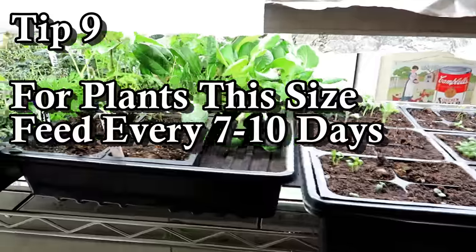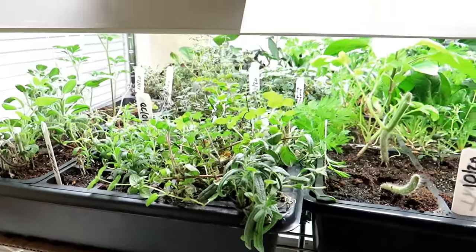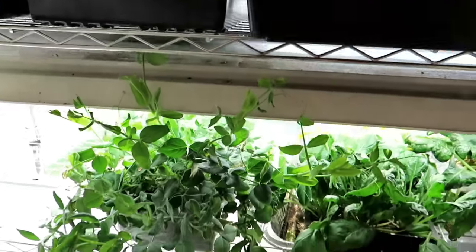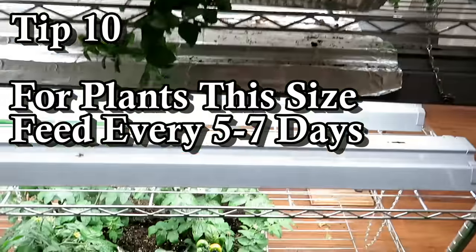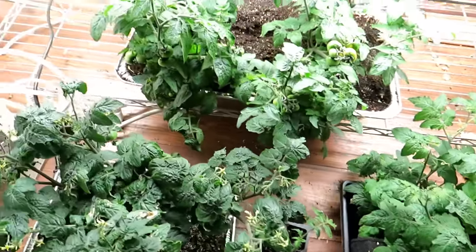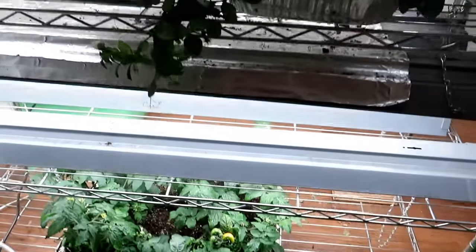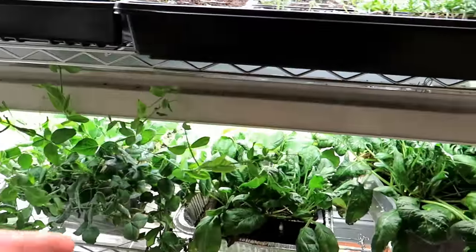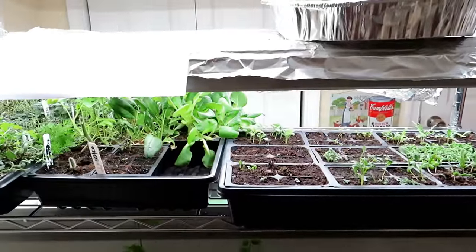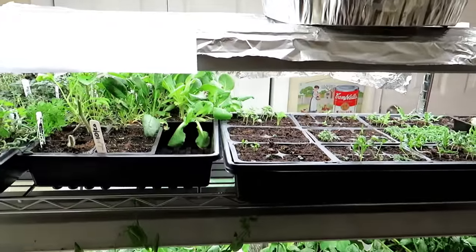As your plants get bigger — these are at different stages of growth — maybe feed every seven to ten days. For larger plants, like the peas and spinach I'm growing for food, maybe every five to seven days. Notice the leaves are really green and there's good growth here because I just fed these. By going low and steady, if I notice any yellowing or issue, I just add an extra fertilizing into my watering routine.